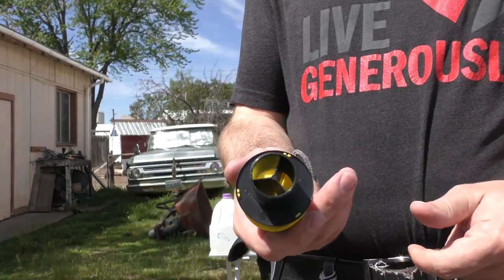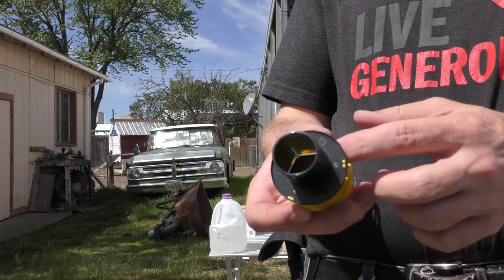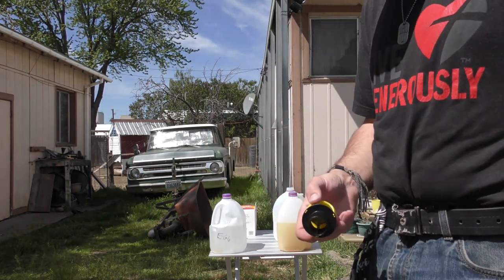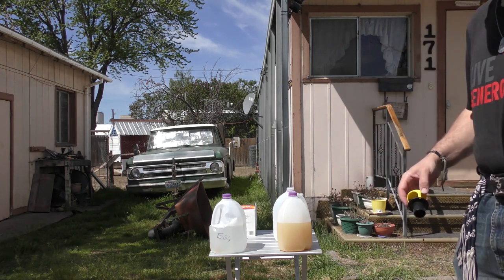For the trap, what you have here is just this lid that goes on with holes in the top that lets the flies come through into their death in the bottom. So let's go ahead and put one in each trap and we'll go set them out there and see what happens.